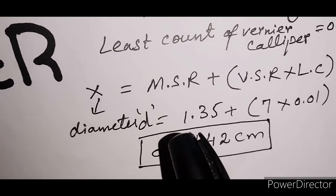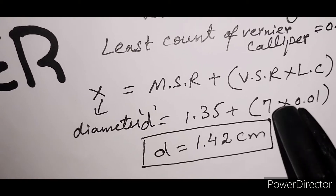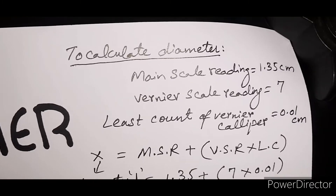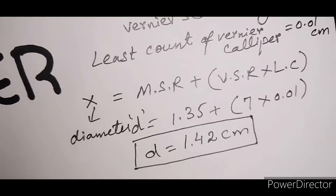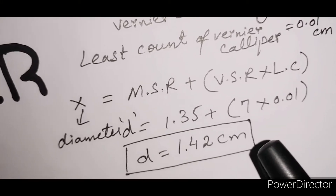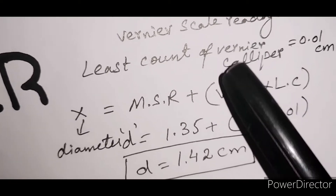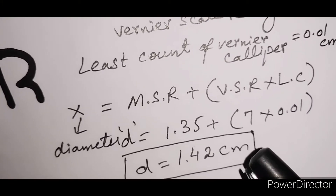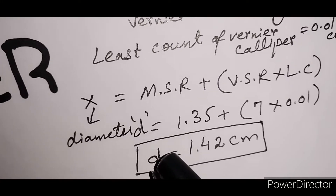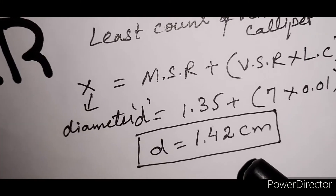When we calculate, the diameter is 1.42 cm. Now once we calculate the diameter, you can change the position of the cylinder — you can keep it diameter-wise or up and down — to take multiple readings. You should take three readings, calculate the mean or average by adding them and dividing by 3.